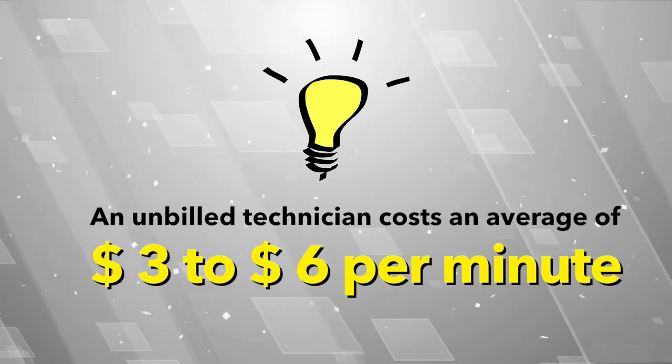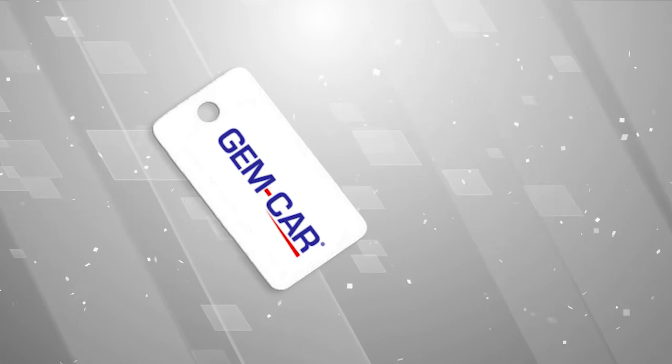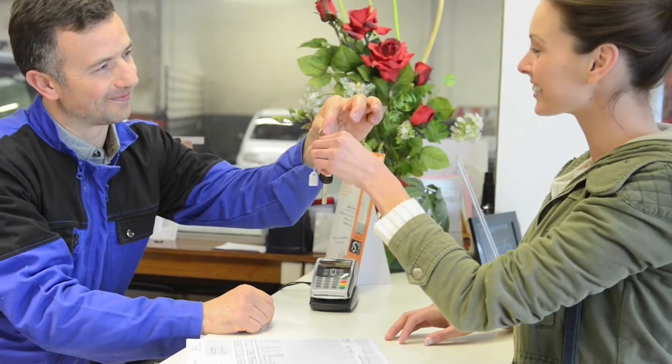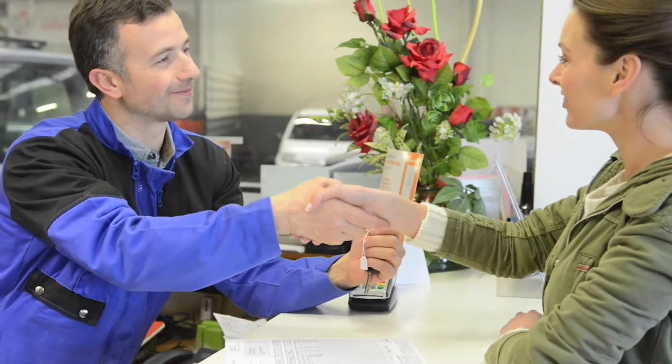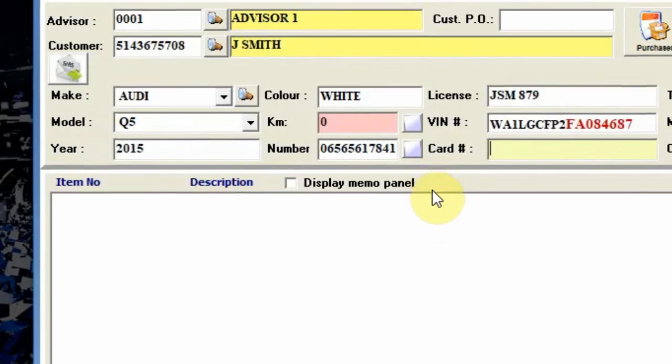Here is a great marketing idea: use a plastic key tag with your shop logo on one side and a barcode on the other side. When a customer leaves the keys in the deposit box or arrives at the front desk, simply scan the key tag barcode and the customer file will open.